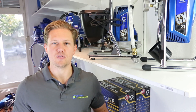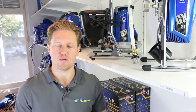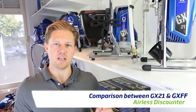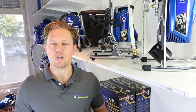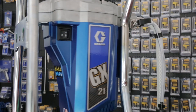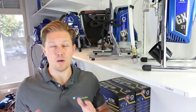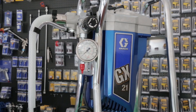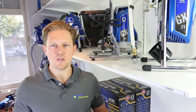If you're not sure which sprayer to get between the GX21 or the GXFF, keep watching because in this video we will be comparing these two machines to find out which one will be right for you. My name is Darren and we're doing a comparison between the GX21 and the GXFF. Both these machines are entry-level paint sprayers, ideal if you're working on small projects, if you're new to paint spraying, or perhaps an ambitious DIYer.